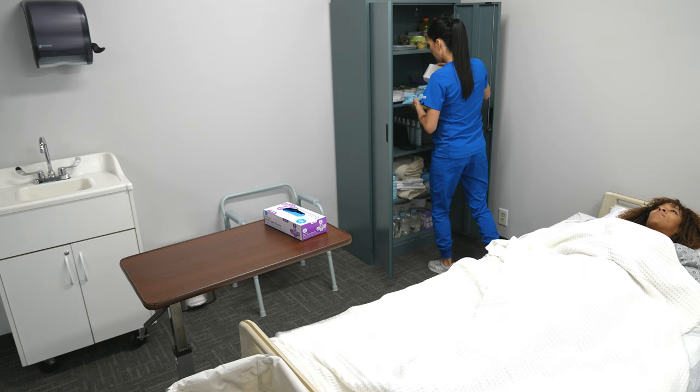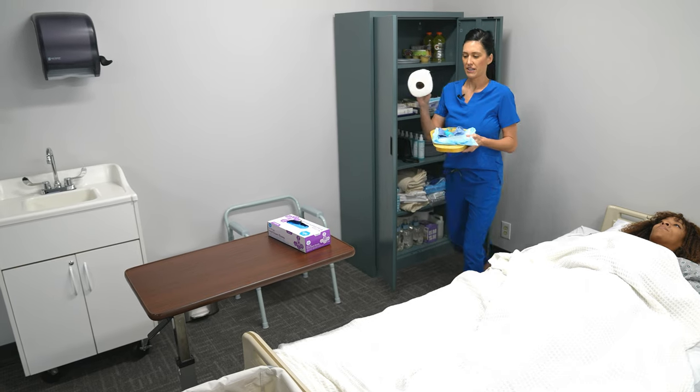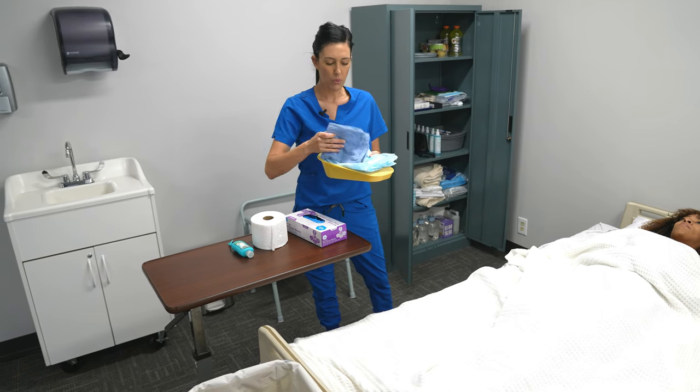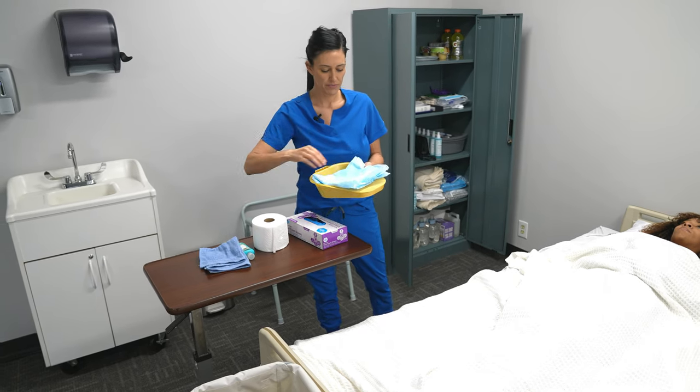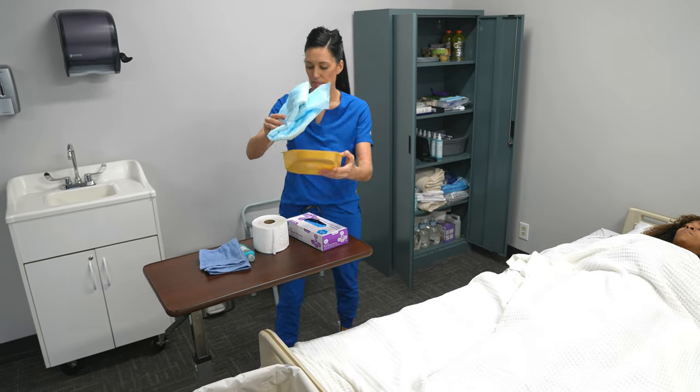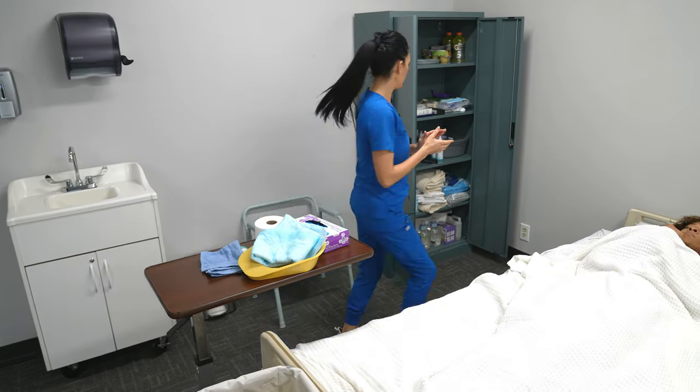For this skill today I'm going to need a roll of toilet paper, hand sanitizer for the patient, a warm washcloth for the patient, a barrier or chucks pad, a bedpan, and a privacy blanket.